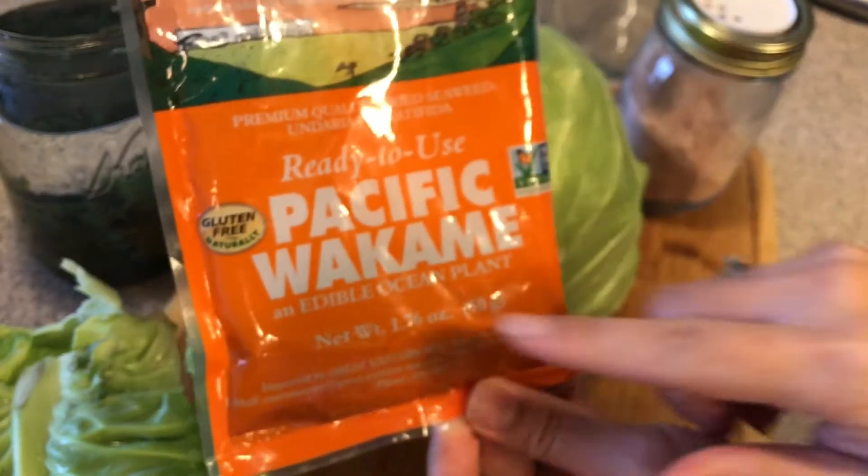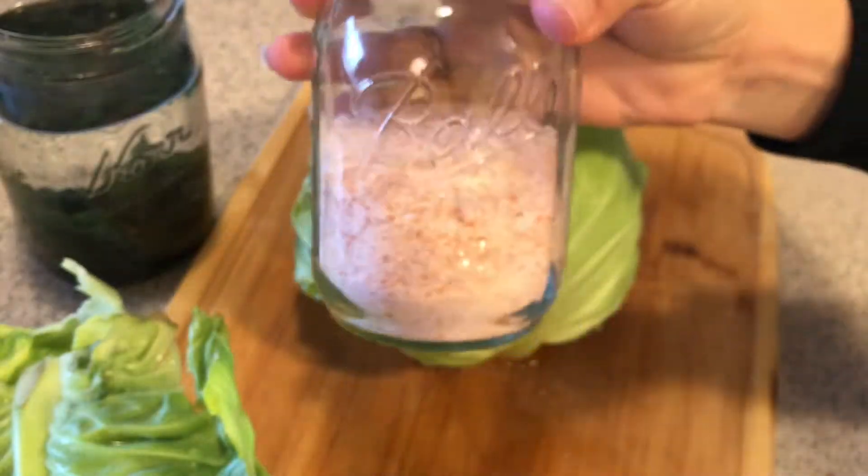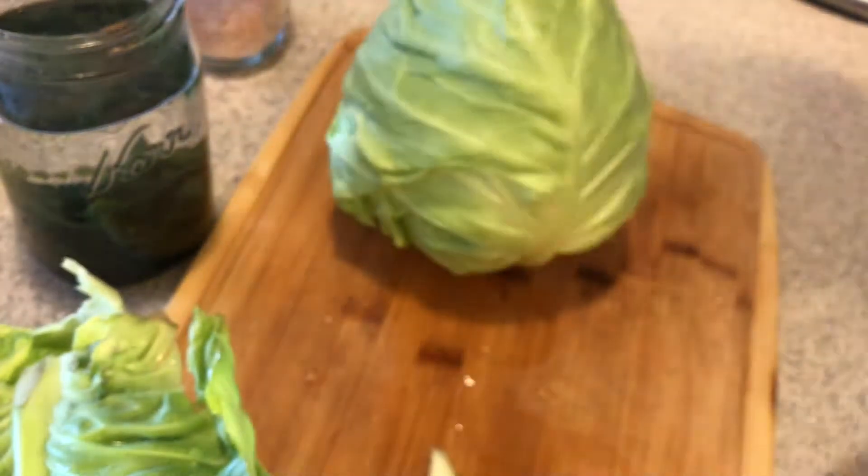I'm using wakame instead of arame — it's just easier for me to find and I usually have it on hand for other salads. We're also going to need a good quality salt, cabbage (organic is good if you want to spend that money), and ginger — again, organic is good.